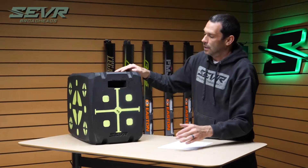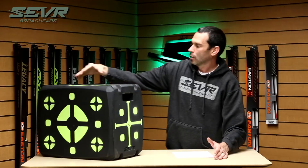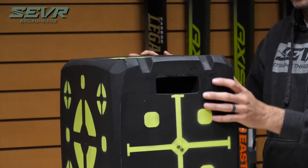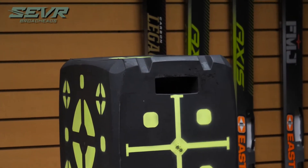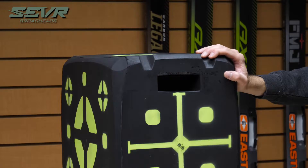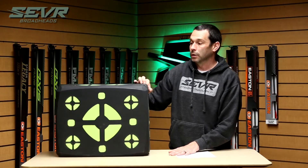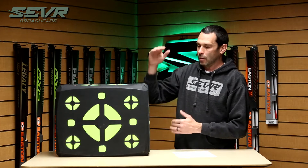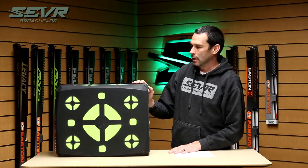You're going to notice it's got some strap channels here in the corners. This allows you to take multiple targets and stack them vertically on top of each other, securing the whole thing together with some motorcycle tie-down straps. So you can create a really large backyard-style range if you want to shoot really long range — very possible with this target.